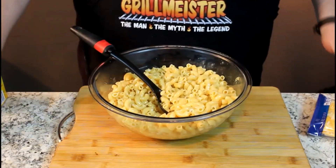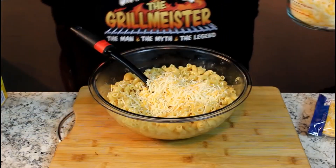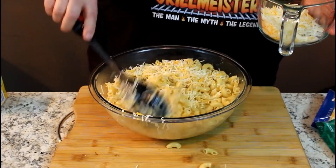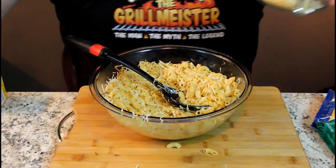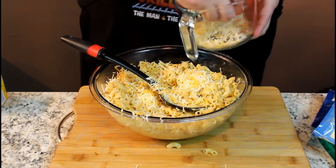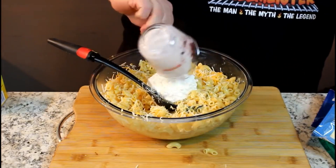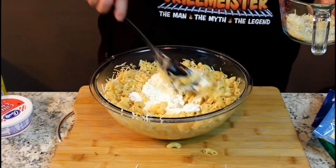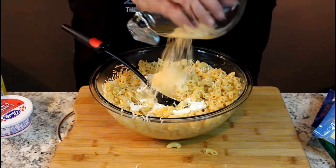Here's number two — cheddar cheese. I put in a half a cup of every one of these in this big container. Number three is Parmesan cheese. Stir some of that in there. Number four is mozzarella. Number five is Monterey Jack. Number six is cottage cheese — one little tub, which is eight ounces. And then on top of the whole thing, we're going to put some Colby Jack cheese when we bake it. That's number seven. I made it to seven!